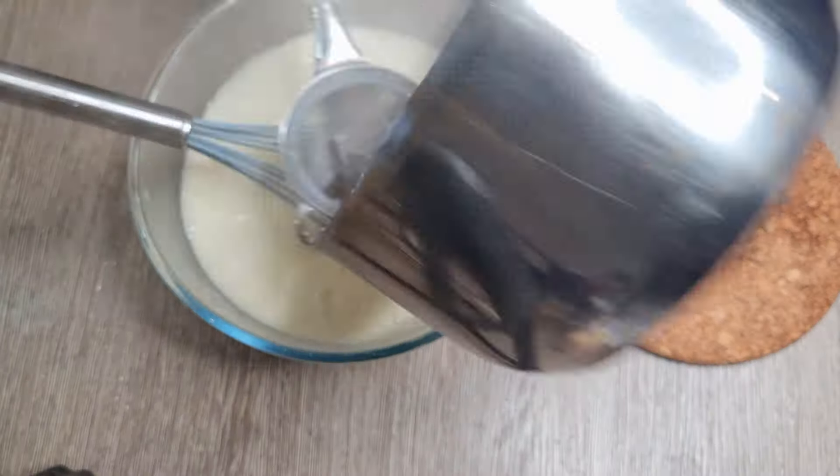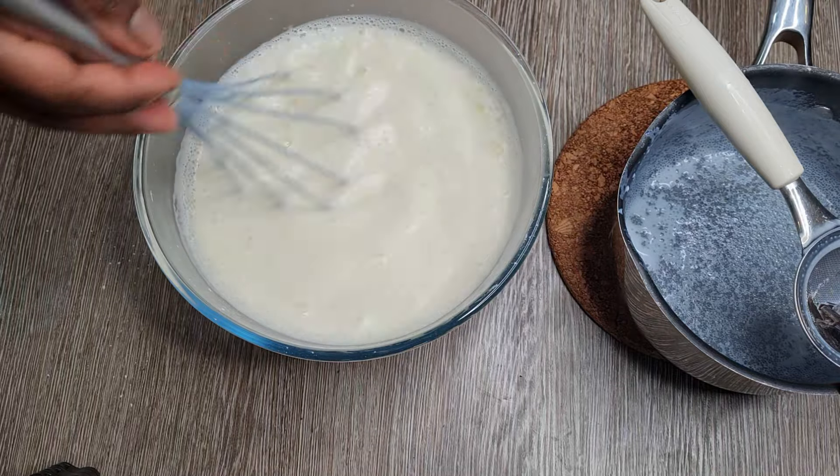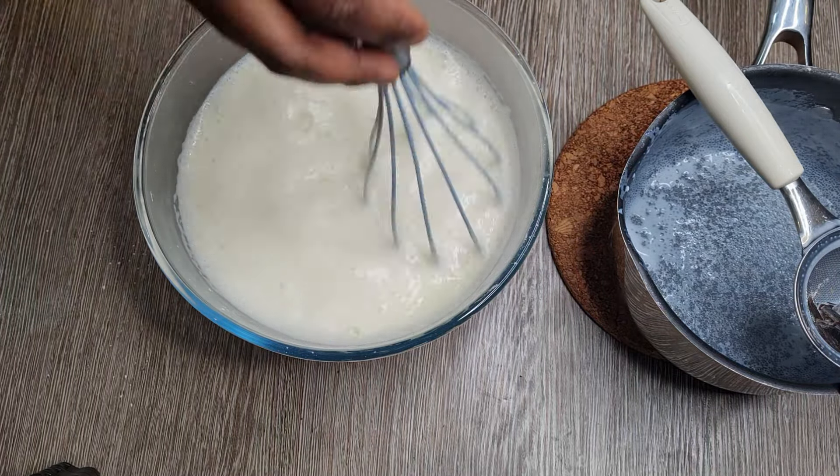Mix it up really well until it's thoroughly combined. The next step is to put all of that mixture back into your saucepan and then do the cooking process.